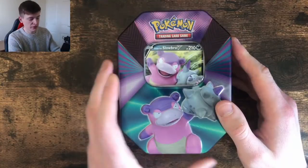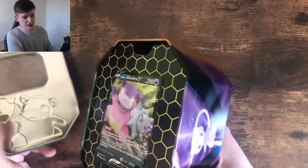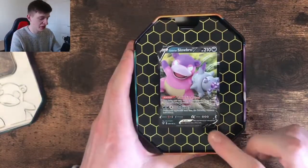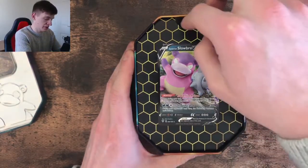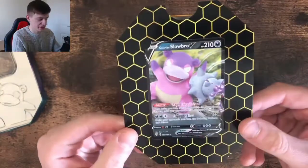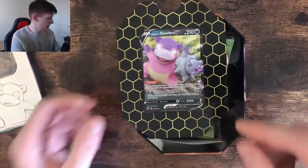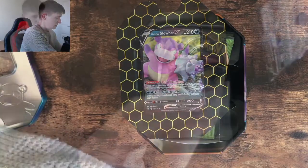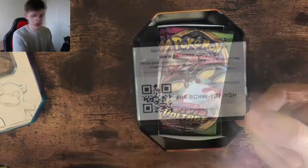So we've got the wrapper off now, I'm just going to open it up. I could scratch the tin a little bit when I was opening it. But yeah, here we have the Slowbro promo — so it's not actually a promo, I believe this is from Darkness Ablaze, I've got this in my set. They've made them much easier to get out. We'll sleeve this up real quick. There you go, nice card.